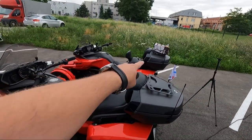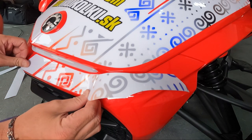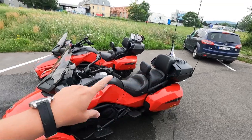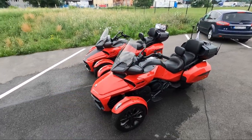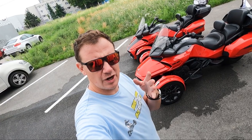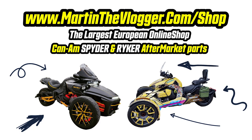We have a wrap, top case, brake rod, handbrake, and a lot of other things coming. But first — 500 views, no video ads. And in case you'd like to see and have some of the upgrades I'll put on these bikes, check martinthevlogger.com/shop.